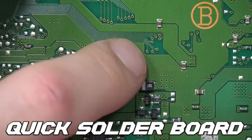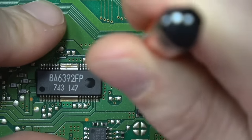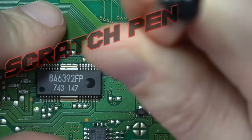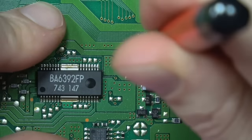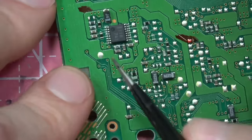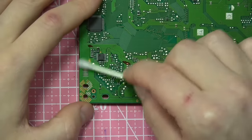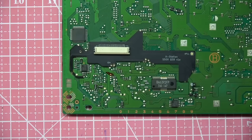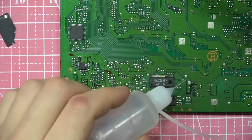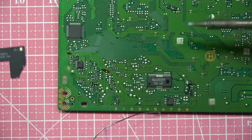Now we're going to install the quick solder board. There are two vias and we're going to use a fiberglass scratch pen to scratch off the solder mask. I've talked about these in other videos — very handy for when you need to solder to a via. You erase the solder mask by scratching it away so you can put flux and solder on it, then clean up the residue.